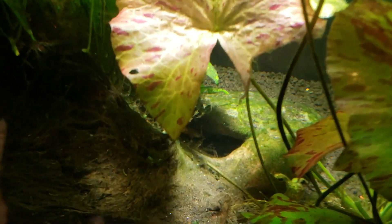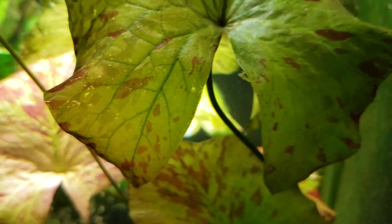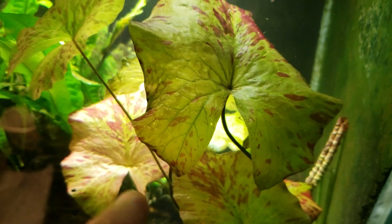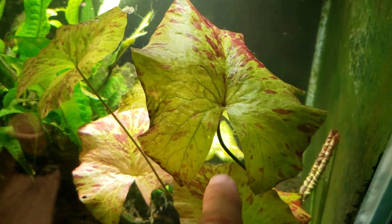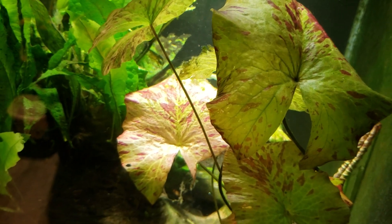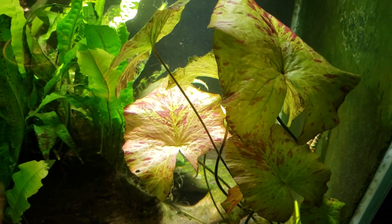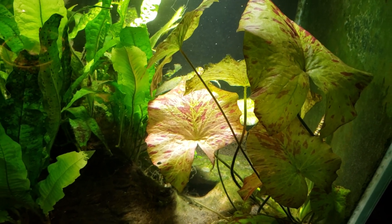The other telltale aspect that indicates this is a lily and not a lotus is that slit in the leaf. A lotus leaf is completely round with the stem coming up through the center on the bottom. If it's got this slit in it, it's a lily.